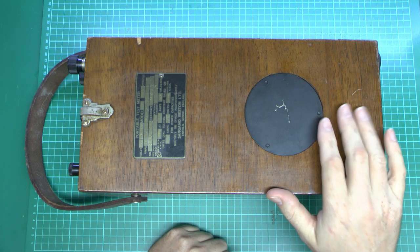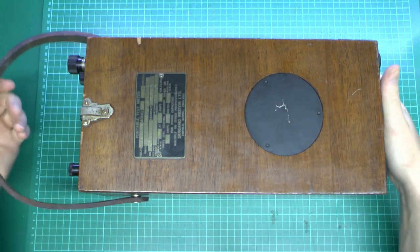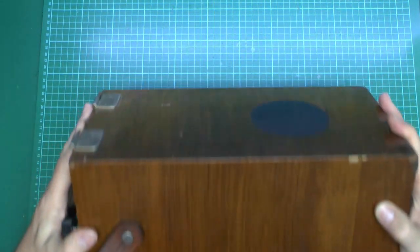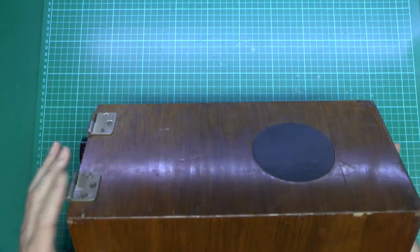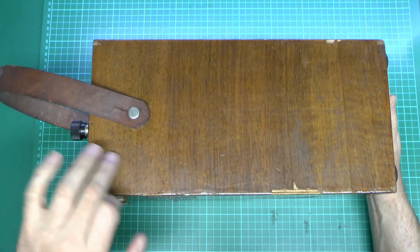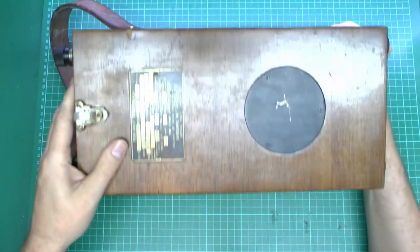So here it is — it's a wooden case. Got the plate on the front here. It's got this round black piece here, and if you look on the other side, you can see it's also got one of those there as well. It appears to be some sort of plastic type material. Two hinges here. The lid for this is actually missing — it would have had a wooden lid, same as the actual body of the thing.